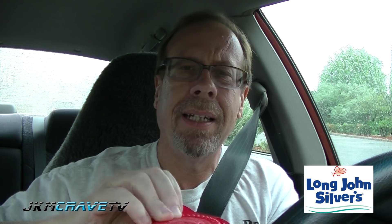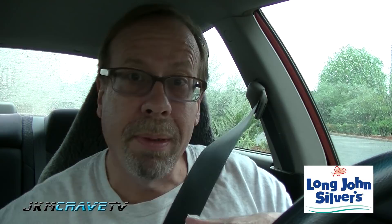Okay guys, we are parked. I've got a lot of napkins. I can smell the fish right off the bat. Here is the coleslaw — I like the container, kind of cool. Your typical deli coleslaw, probably get it right out of a bucket. Alrighty, here it is guys — the Long John Silver's shrimp and fish.